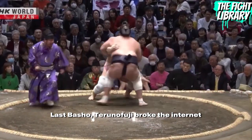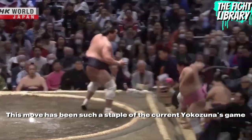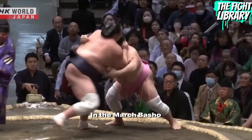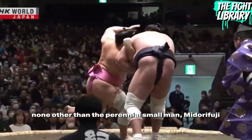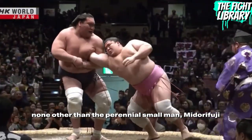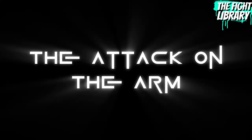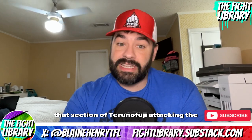Last Basho, Terunofuji broke the internet when he snatched up the arm of Ura in a shoulder crank. This move has been such a staple of the current Yokozuna's game. In the March Basho we caught a glimpse of how to counter Terunofuji's arm control, by none other than the perennial small man Mitura Fuji. Before we begin with Mitura Fuji, let's rewind to Terunofuji attacking the arm in sumo to get a better understanding of what we are countering.